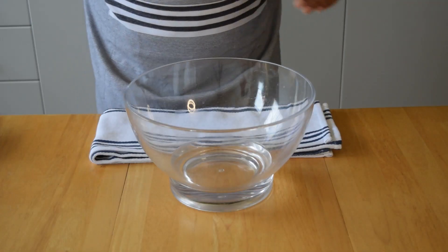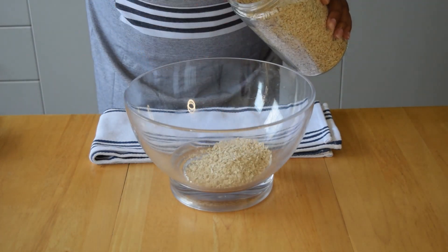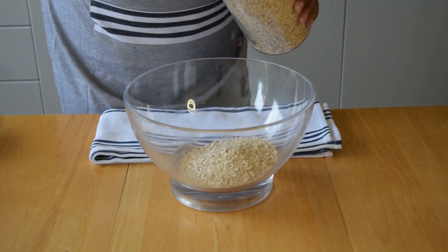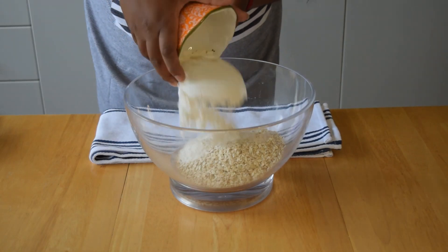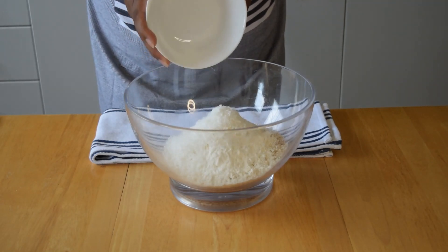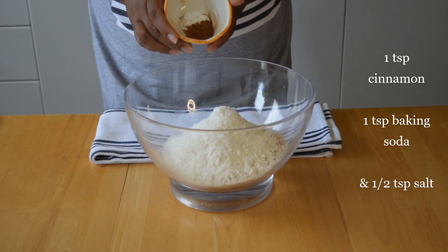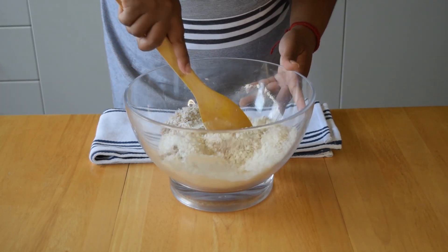First you're going to mix all the dry ingredients together in a bowl. You'll need one and a half cups of oats, one cup of flour, one cup of shredded coconut — dried of course — and cinnamon, salt, and baking soda. Just gently mix that together.